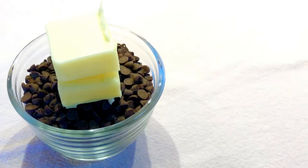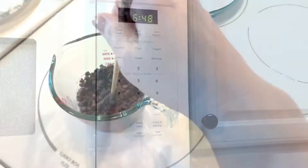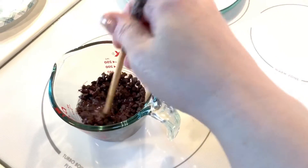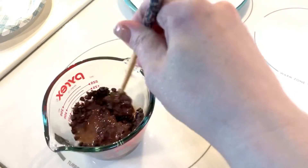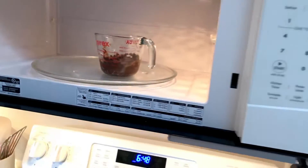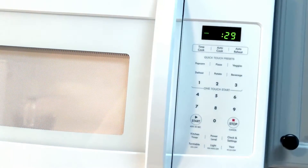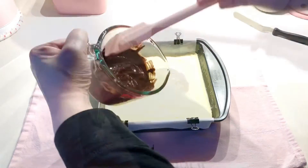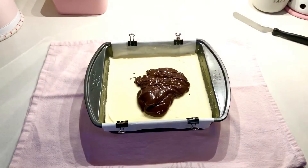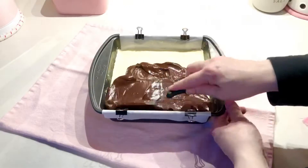We're almost done. Melt together the chocolate and butter in a heat-proof bowl, either in the microwave or in a double boiler. If you use the microwave, be sure to only microwave in 20-second intervals and stir between each until it's melted and smooth. Now spread the chocolate mixture in an even layer over the filling layer and chill for 10 minutes, no longer.